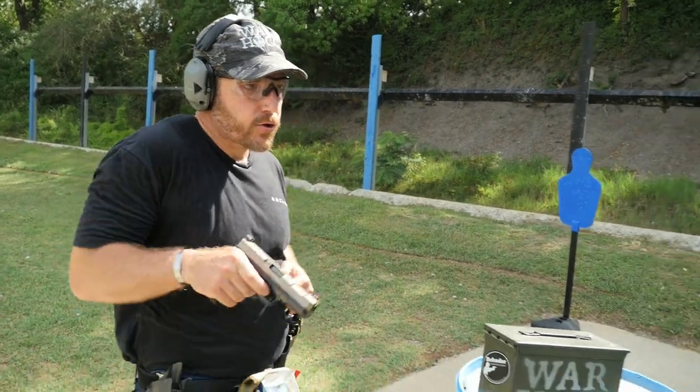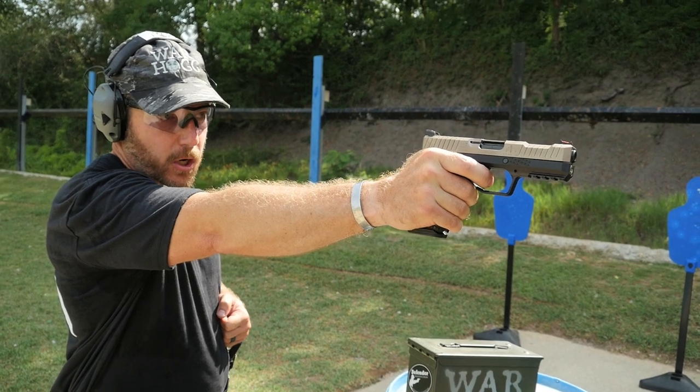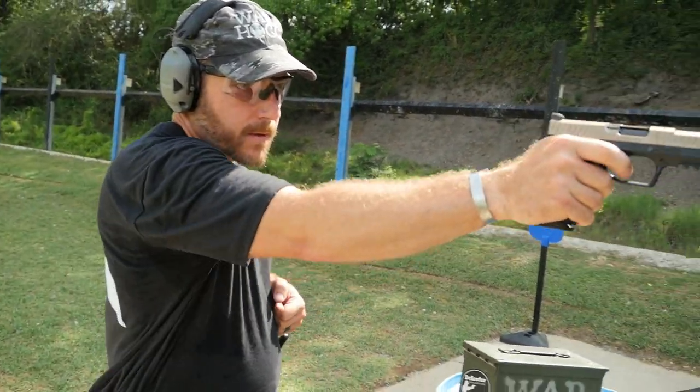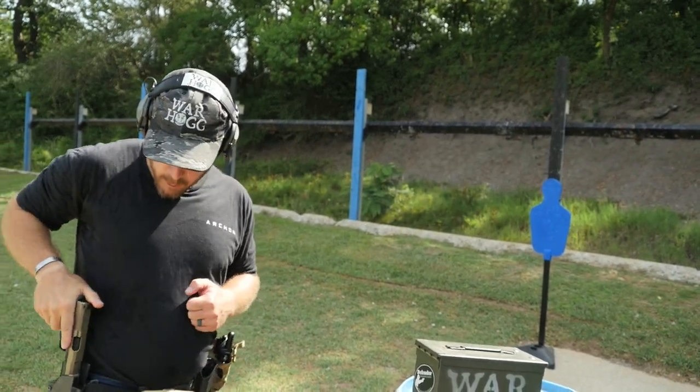I'm here, I come down, I draw, present the pistol and fire. You notice the nice thing with this Archon pistol — it has a low bore axis, especially for one-handed shooting, which helps me keep that recoil down. So I'm just going to practice a couple more, then holster.